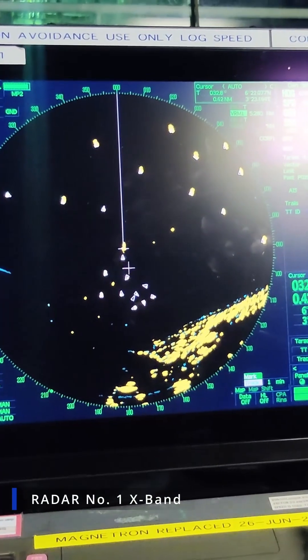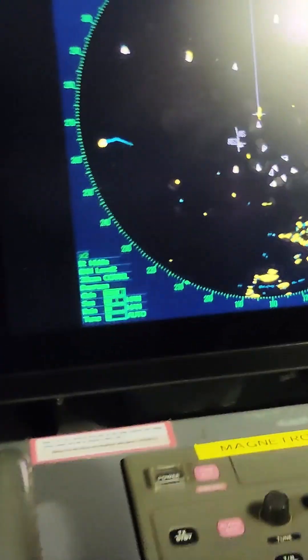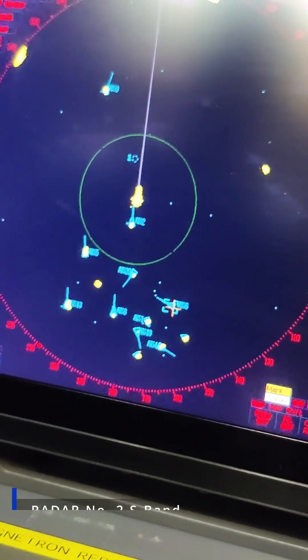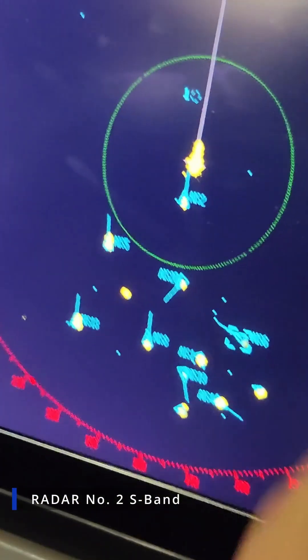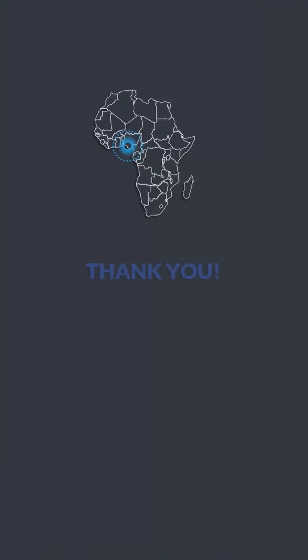On X-band number one radar, the AIS targets are showing here also. Let me show you the S-band number one radar here. As you guys can see, there is one target here and it's showing data — the MV Royals, the call sign, MMSI and all the ship information. We'll see you next time. Bye.